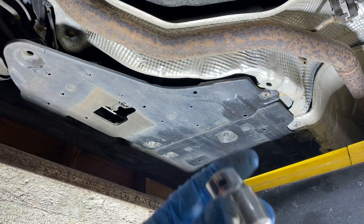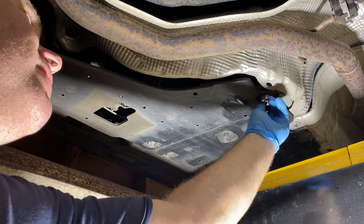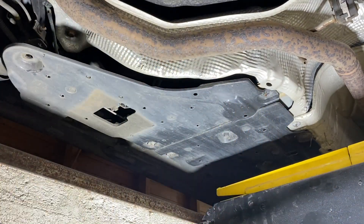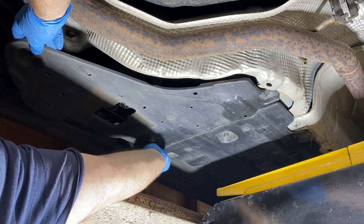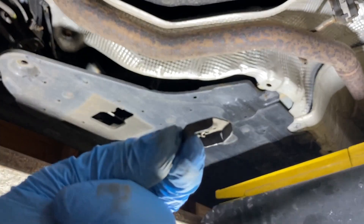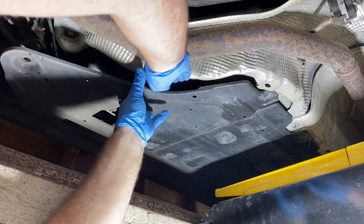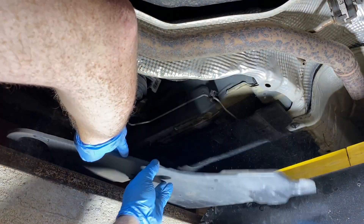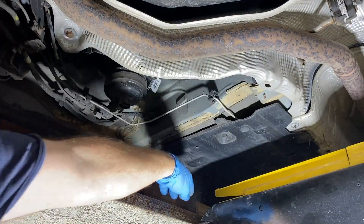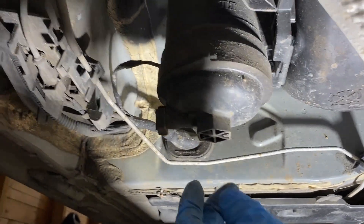The thumb wheel fasteners are only finger tight — just little flat discs that screw onto a self-tapper on the bottom of the body. We pull the cover down out of the way and that exposes our fuel filter. There's the filter housing staring at you.